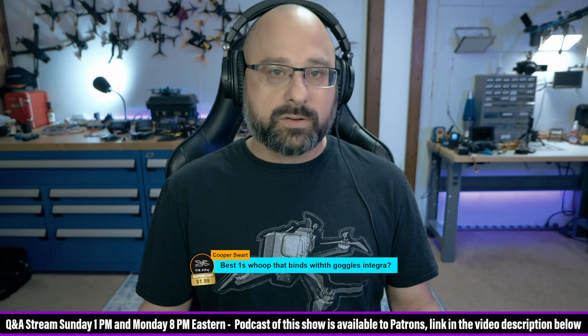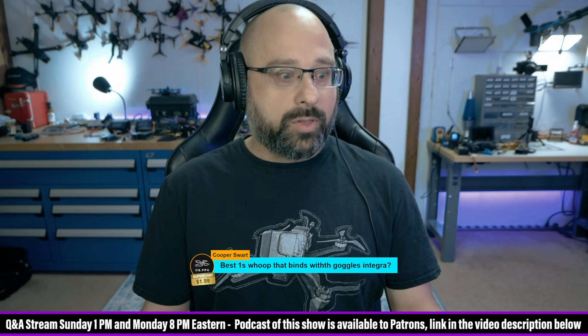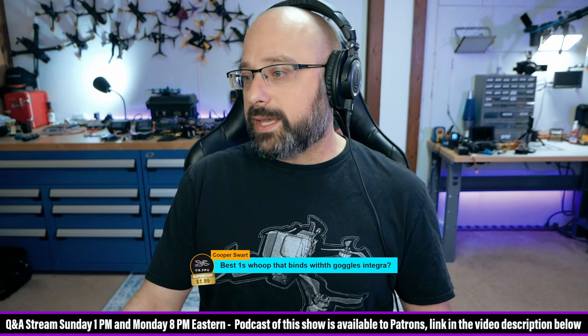What's the best 1S whoop that binds with the Goggles Integra? Cooper Swart, I don't think you should answer that question right now. I think that there is about to be, in the next month, a whole bunch of O4 Lite-based whoops that deserve your consideration. Right now, is there even a 1S whoop at all that runs the O3? All the ones I can think of are 2S, 3S, or 4S. I think you should wait a month because the O4 Lite is going to be a game-changer in that respect.